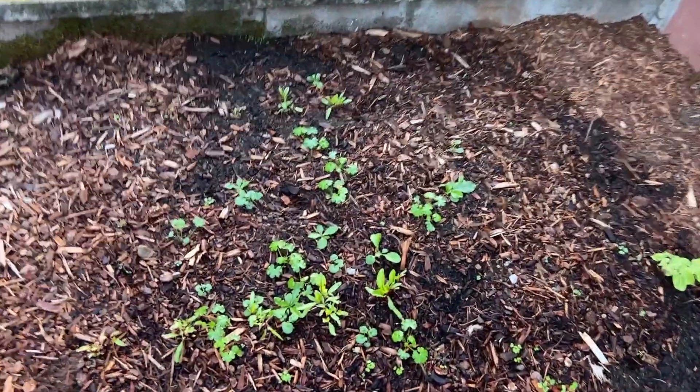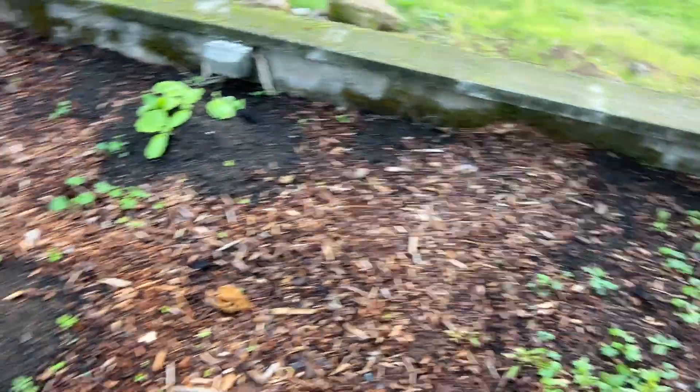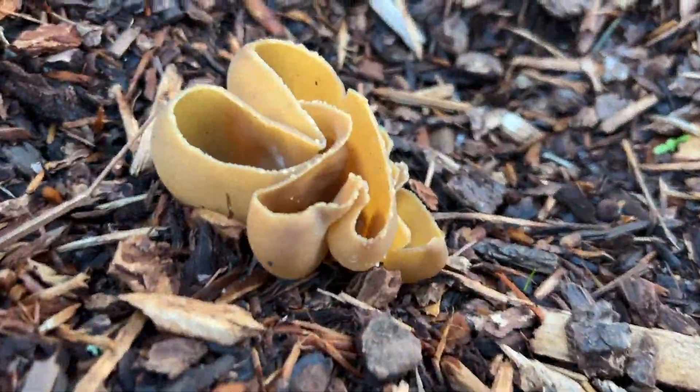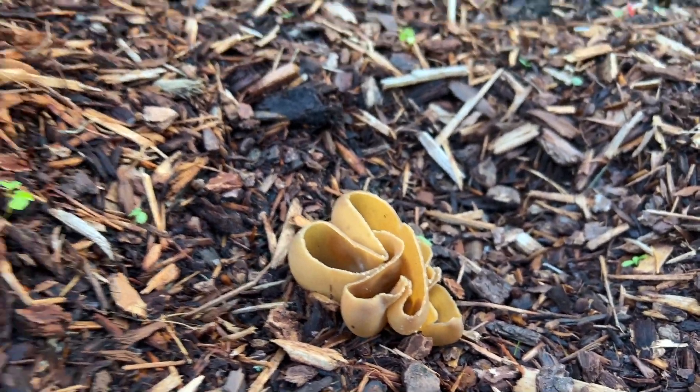Here I had planted beets, so some of this stuff might be beets and then lots of weeds. Curious if anybody knows what kind of — I'm assuming mushroom — that is that just grew there.